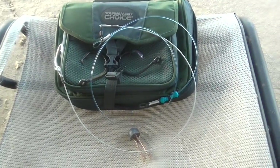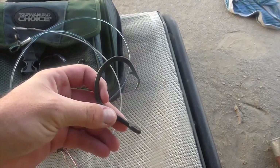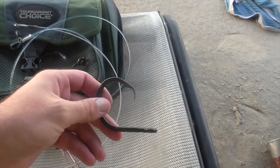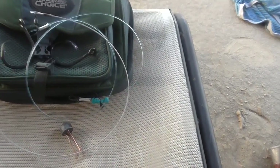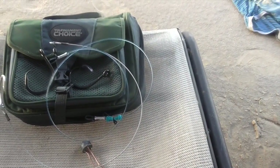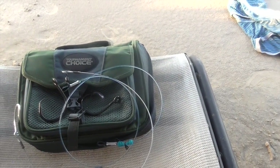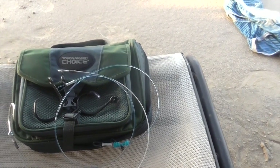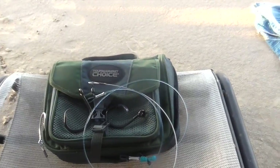The guy we buy these leaders from is Bloodline Tackle on the internet. You can look him up — Aaron Johnson — he makes pretty good leaders. For hook size, we use 18-aught circle hooks for sharks. We actually caught a pretty good redfish on an 18-aught circle hook tonight on a shark bait — we couldn't keep the redfish off us. I'm about to show you what we usually use for redfish bait, rod setup, bait deployment, and then show you a bunch of pictures at the end.